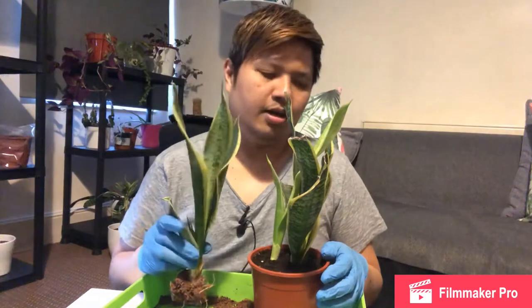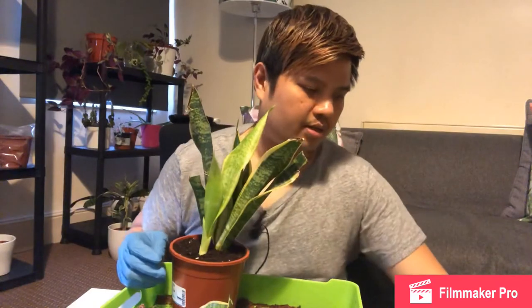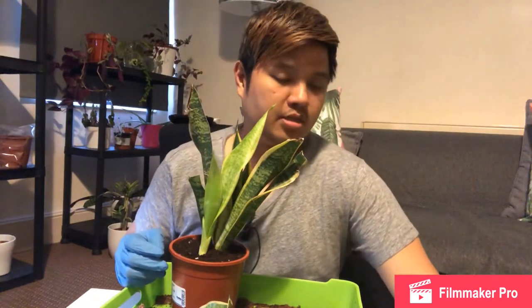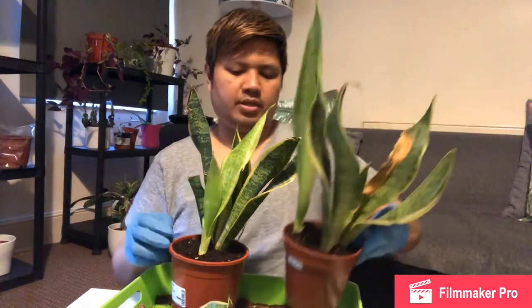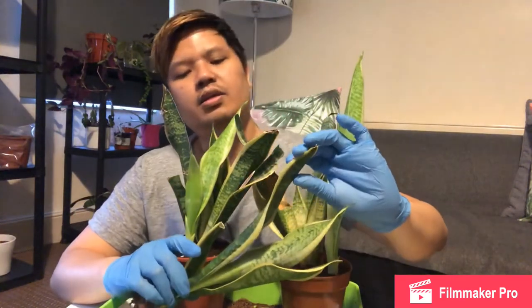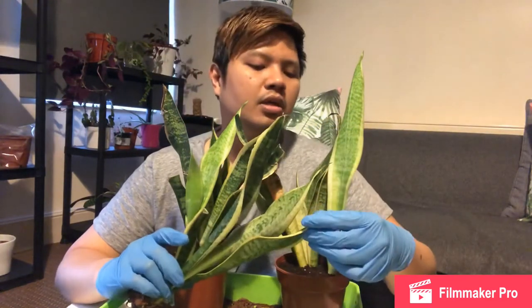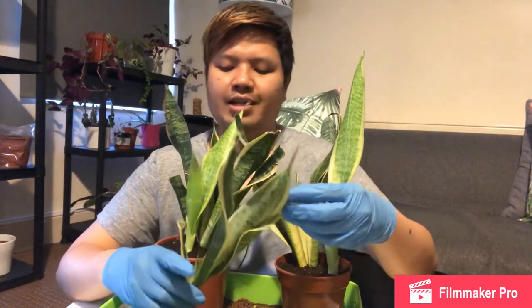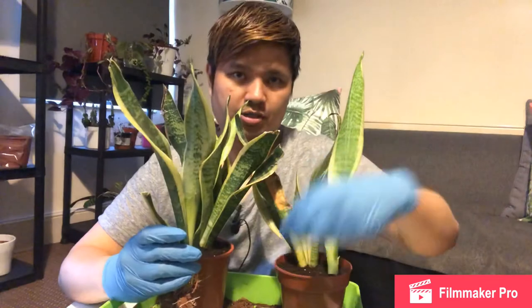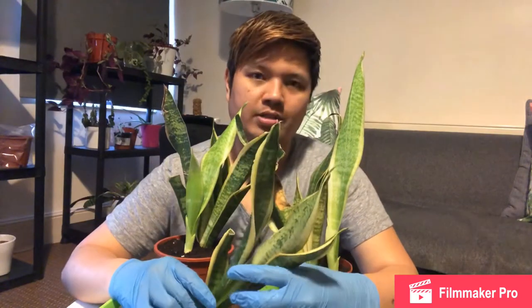I will not show you the third one because I'll be doing the same thing — putting it in another pot. I just wanted to share that this is a type of propagation: separating the plant. The other propagation method is cutting a leaf and using rooting powder. Some people don't use rooting powder — they're just really lucky — and they just put it in soil and in time it grows roots. But when I tried that last year I was unsuccessful.